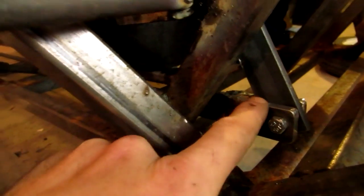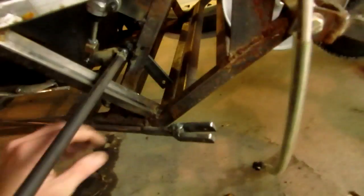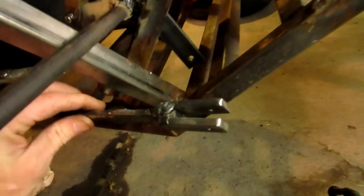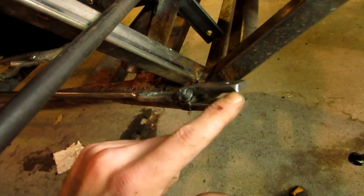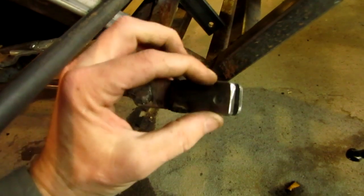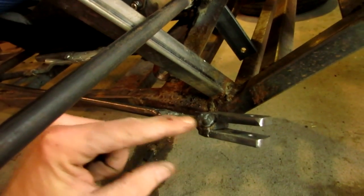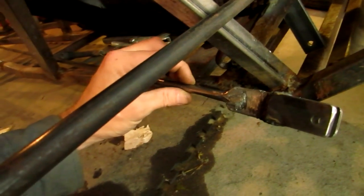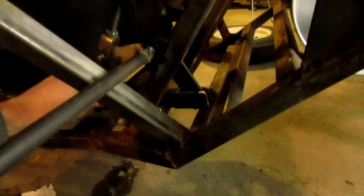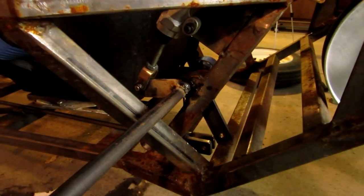Then I built up this clevis here, and that's just out of the same quarter-inch flat stock, one inch wide, that the arms are made out of. I lined up the holes, put another piece in the middle, cut out a notch, then welded in this round bar — this is solid three-eighths, I believe. I'll be putting it in like that, putting the bolt in, and then it'll articulate when I push on the pedal and push in the plunger for the master cylinder.